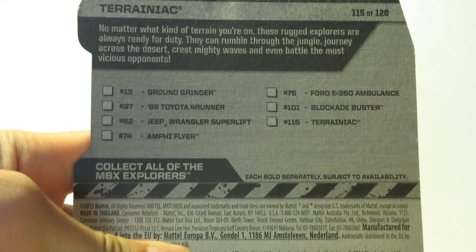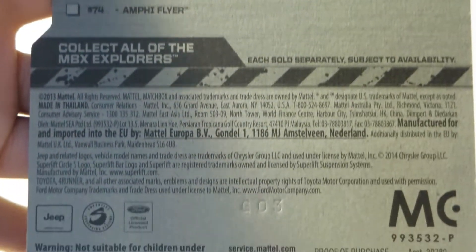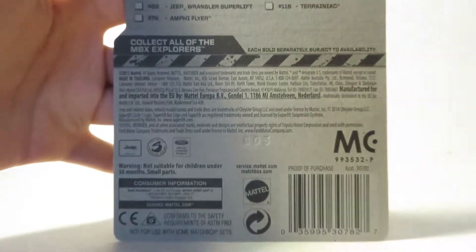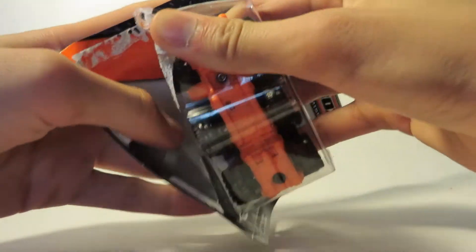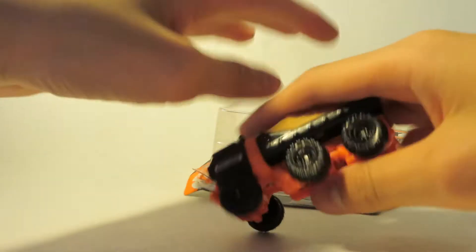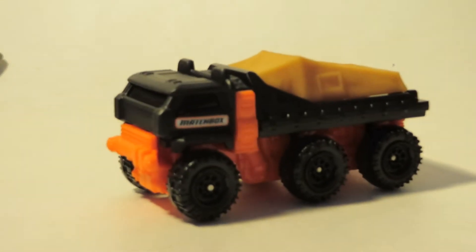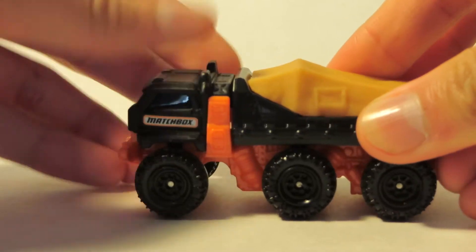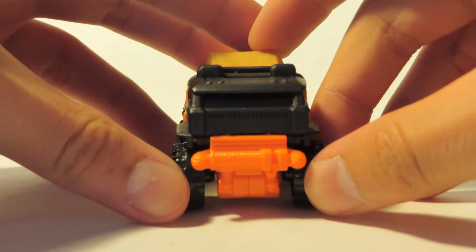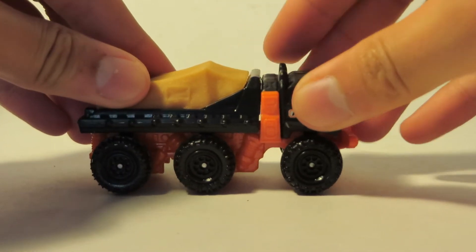So this is what else you can get in the batch. Now let's get right into this. First off the bat, it feels really light. There's a Matchbox logo there, and the only diecast piece I believe is the cab. The base is plastic as you can tell by the orange. It's got three axles, so a bit of suspension.